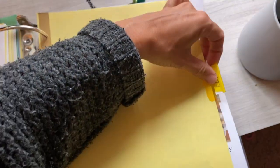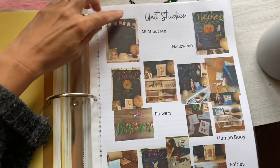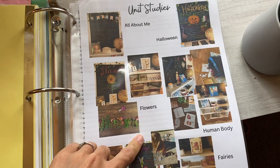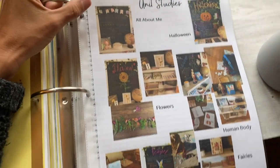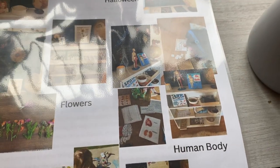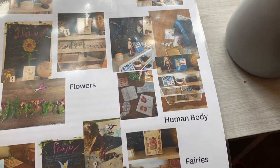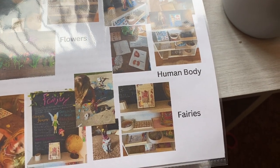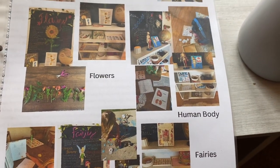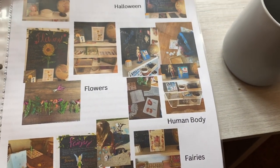The last section I have is for our unit studies — this was maybe my one more specific attempt at formal education. We only did a few: All About Me, Halloween, flowers, human body, and fairies. I tried to pick things that I thought she would be really interested in. Then I would set up a Montessori shelf with hands-on play, books, letters, little activities, flashcards, and little crafts.